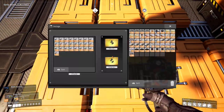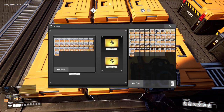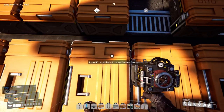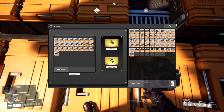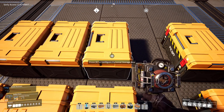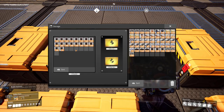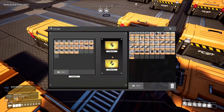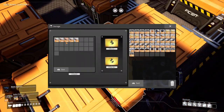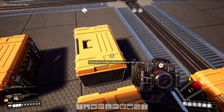I went by the conveyor belt — these are the plates, iron plates, then reinforced iron plates, then steel beams. Over here you've got the iron rods and the encased industrial beams. And then over here I've got just these guys, and over here I've got my wires and the finer wire screws.